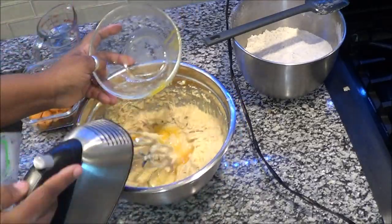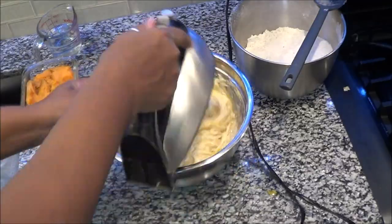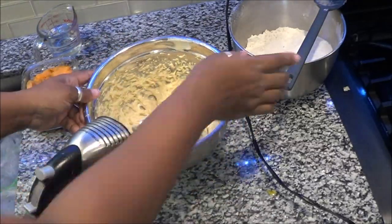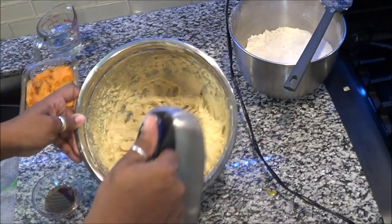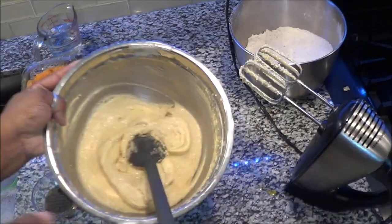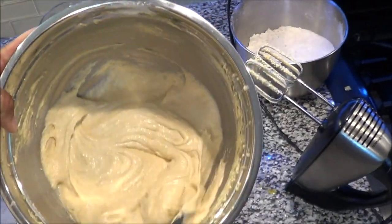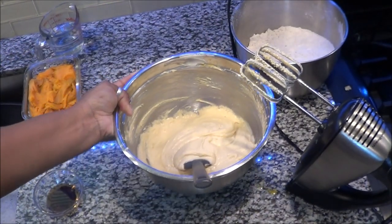You must always remember to scrape your bowl, because things get stuck on the outside and you want to make sure everything is mixed together. This is what it is going to look like before you start to incorporate the flour mixture into this wet mixture.